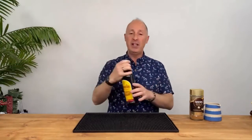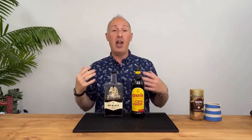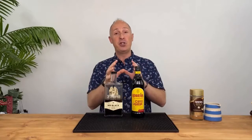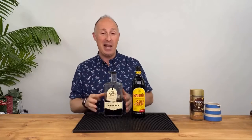Now let's attack the coffee liqueur. There are two routes - and I don't mean brands, I mean routes. There are loads of different coffee liqueur brands, but the routes I'm talking about are either a sweetened coffee liqueur or an unsweetened coffee liqueur, like Mr. Black, for instance.